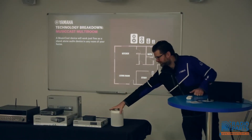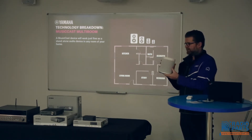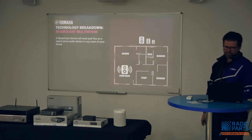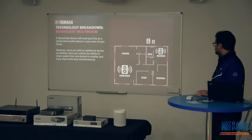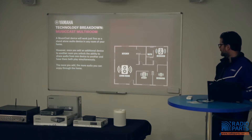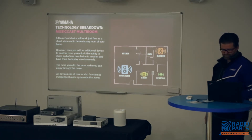The five preamp and amplifier models include the WXA-50, the WXC-50, and the new XDA-QS series — a four-zone rack-mountable version that Mark will talk about in more depth later — plus the brand new MusicCast turntable. MusicCast devices can work fine on their own as a standalone speaker, but once you add an additional speaker you can link them together and share music from the living room to the bedroom. The more you add, the more you can share, and each room can also play independently.